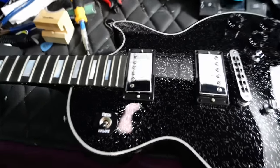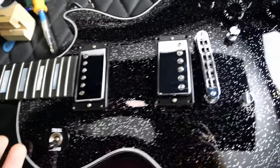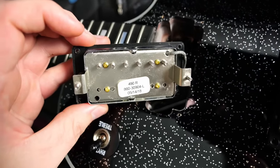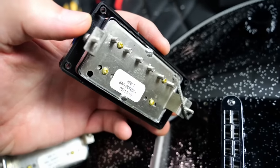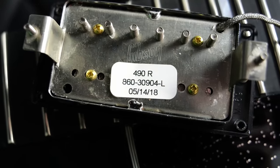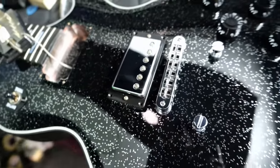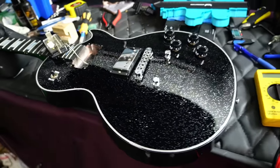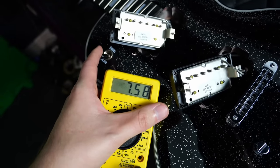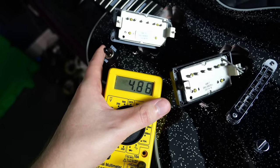Inside the Moonless Knight Les Paul Custom. Something that's kind of special is the fact that it has chrome hardware — most customs have gold stock from the factory. Just as the spec sheet said, it's a 490R in the neck and our bridge position sports the 498T. Something interesting to note is the date on the pickups — it goes all the way to mid-May, so this was definitely one of the later-made ones. As far as the pickup cavity, we do have a long neck tenon on this model. It does still have a two-piece maple top with a weight-relieved mahogany body — usually when they just say weight-relieved on the spec sheet, it means the nine holes. Within the circuit, the bridge reads 13.57K ohms, the neck is 7.58, and the middle position just for fun is 4.86.